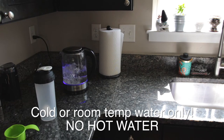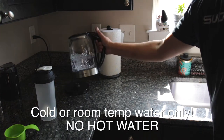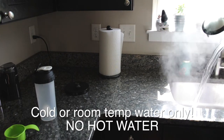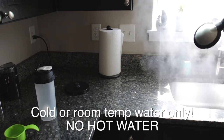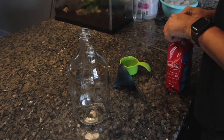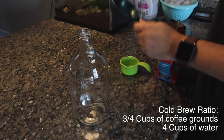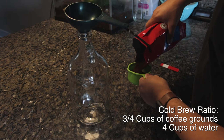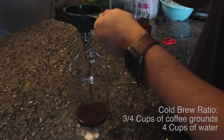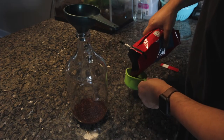Cold brew coffee is made by steeping coffee grounds in cold water or room temperature water for an extended period of time, so you're not going to need boiling water — turn off the kettle or the coffee pot. For this cold brew, you're going to use three-quarter cups of coffee for every four cups of water. Go ahead and grab a pitcher or an old kombucha bottle like this one and start adding your coffee in.